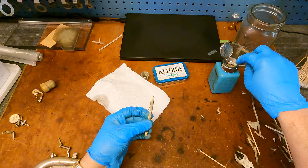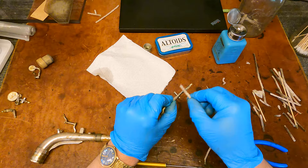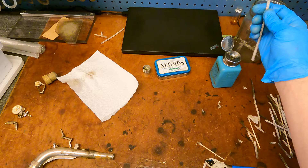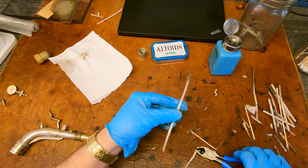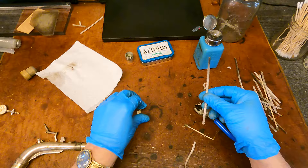Now we're getting into the octave mechanism. Sometimes I wipe down those springs — they just tend to be grimy — and wiping them down a little bit while doing this work seems to help quite a bit.